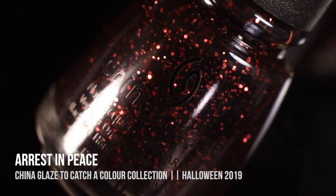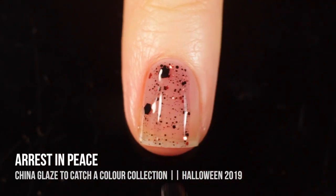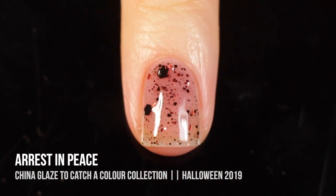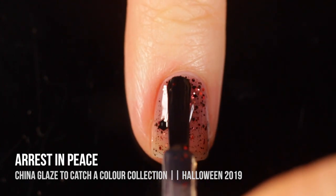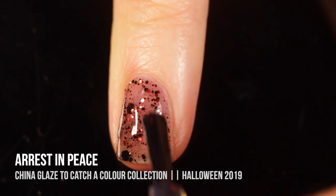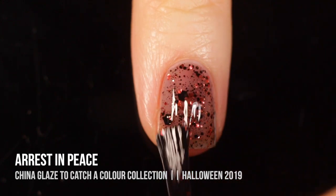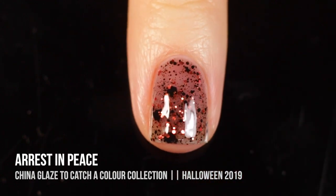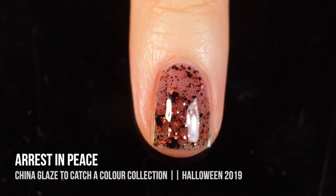Next up, we have the shade Arrest in Peace, and this is another glitter topper. This one is in a sheer black base with a few different sizes of reddish-orange metallic hex glitters as well as a few different sizes of bigger black matte hex glitters. I think the big matte black hex glitters kind of ruined this polish for me — it felt kind of chunky. Since it does have that black base, even though it's a little sheer, it would change the color underneath it. So I'm not really sure what color you're supposed to wear it over — this one was kind of a fail for me.